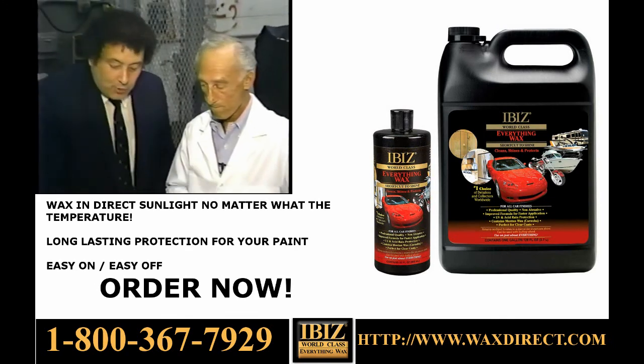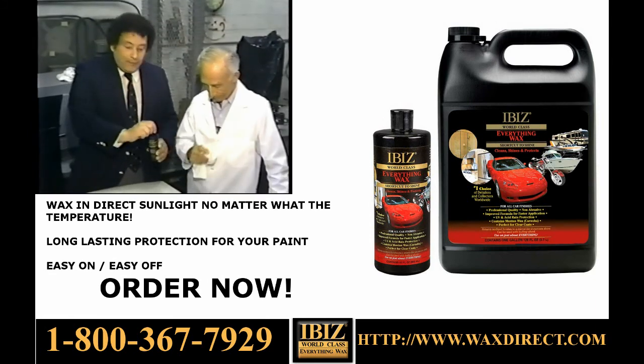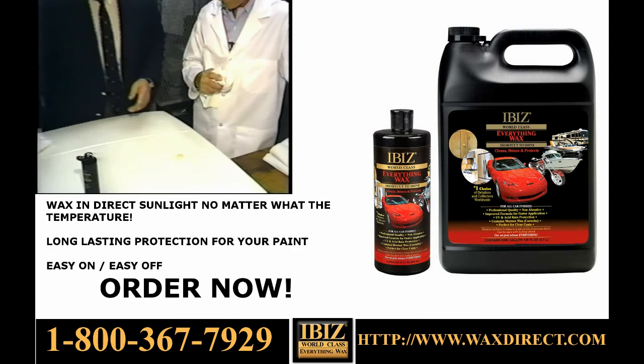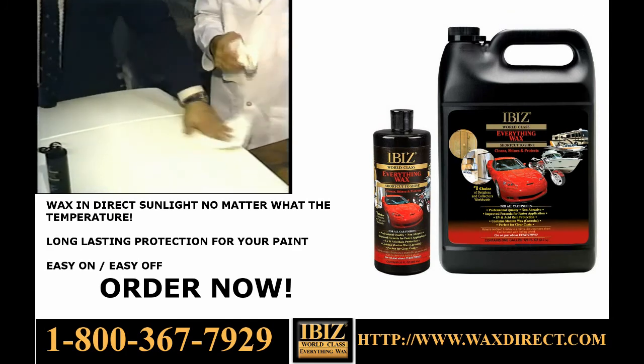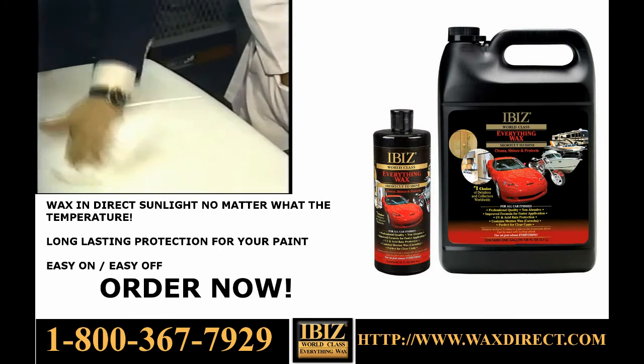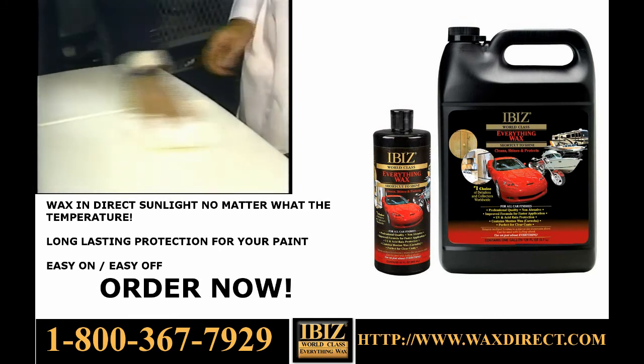What we're going to do today is we're going to take a little bit of Ibby's car wax, and we're going to put that on the hood of a car, and we're going to wax the front of this automobile like I'm going to do right now. It's an easy on, easy off application. You wipe it on, you take a dry soft cloth — this happens to be a diaper — and wipe it back down again.